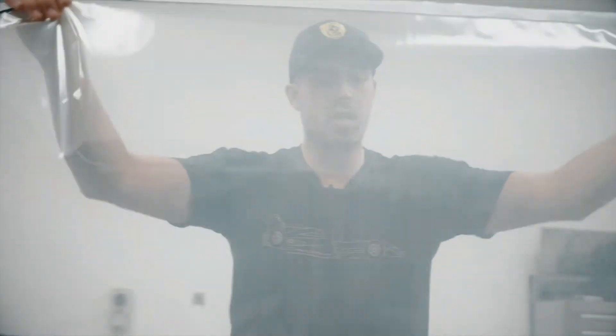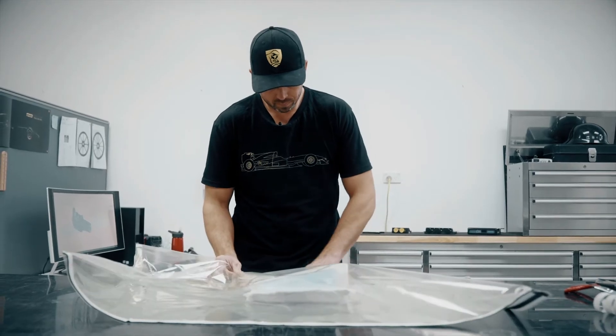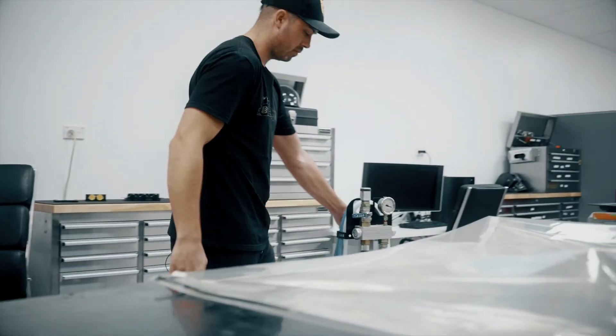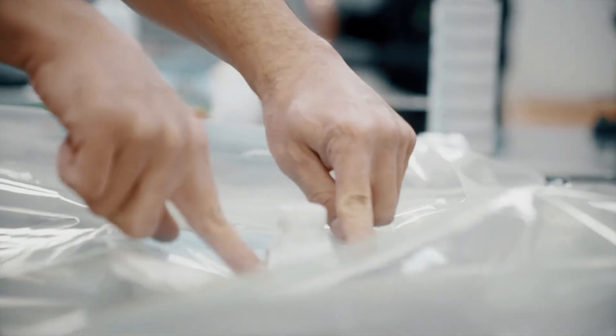I'm just preparing the vacuum bag. We're going to put this part in a vacuum, suck all the air out, and then infuse the resin into the dry fibres. Once it's vacuumed, that will be the intake for the resin. It will go in and across this flow medium here — this mesh — which will allow the resin to spread out across the entire part before infusing right through.